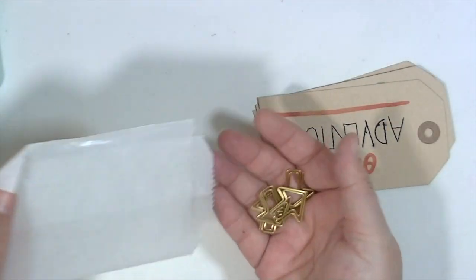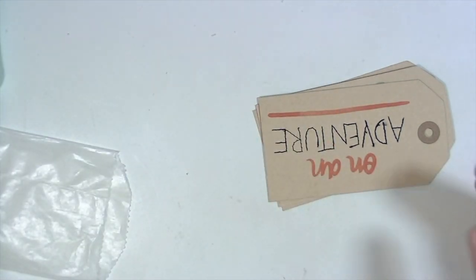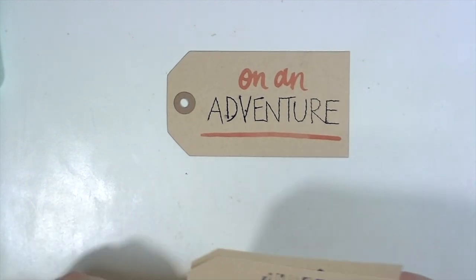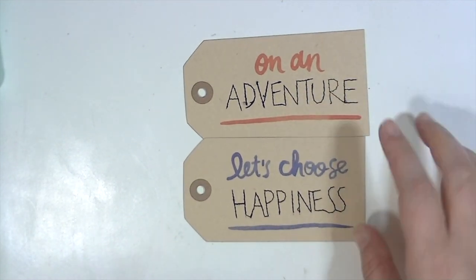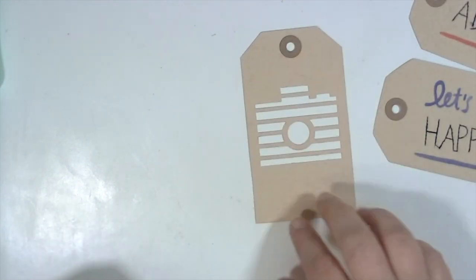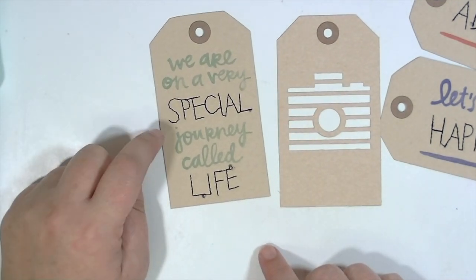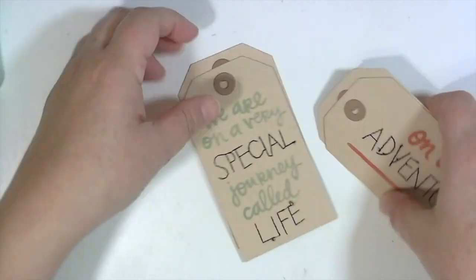Then you get a bag — these may vary from kit to kit — but I got four gold arrow paper clips and a little glassine bag. Also from the Amy Tangerine Finders Keepers line are the stitched tags: the word adventure is stitched on one, and happiness is stitched on another, done in watercolors and Amy Tangerine's handwriting. There's also a cutout camera and one that says 'we are on a very special journey called life,' with special and life stitched in black thread.